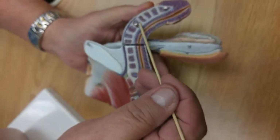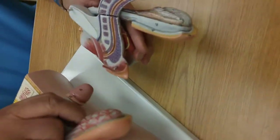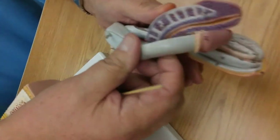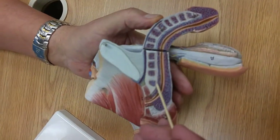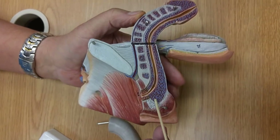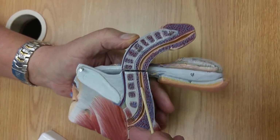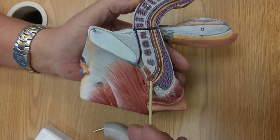This is the corpus cavernosum. There's two of them, one on each side. This is the crura, the beginning of the corpus cavernosum. This is the bulb that is the beginning of the corpus spongiosum, and the corpus spongiosum is wrapped around the urethra.